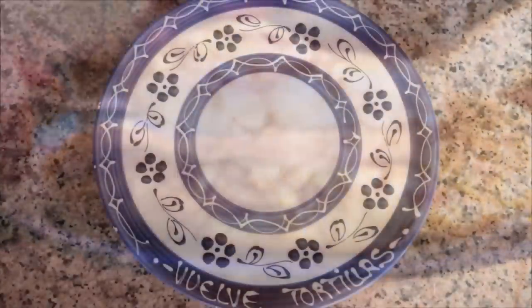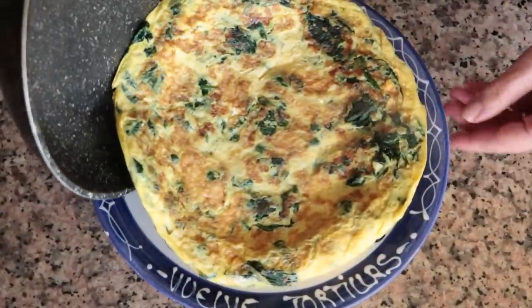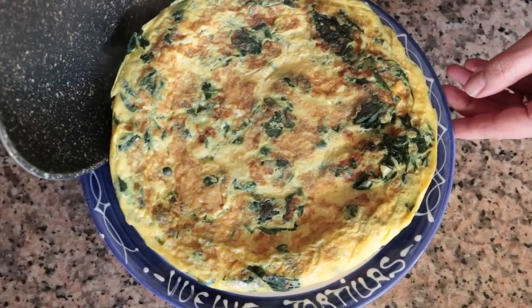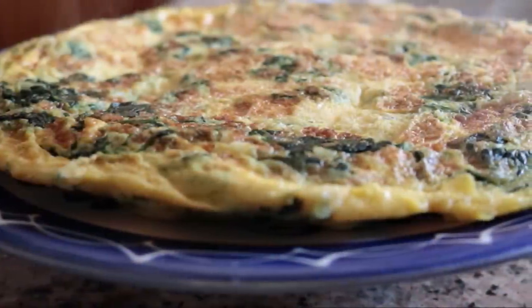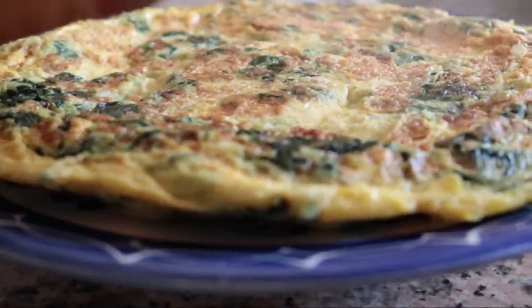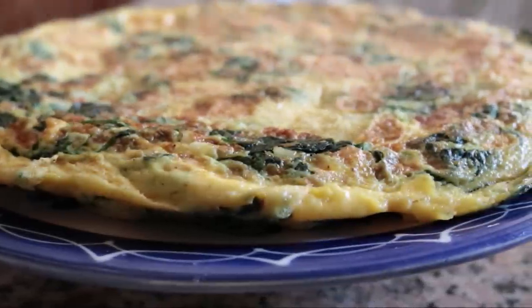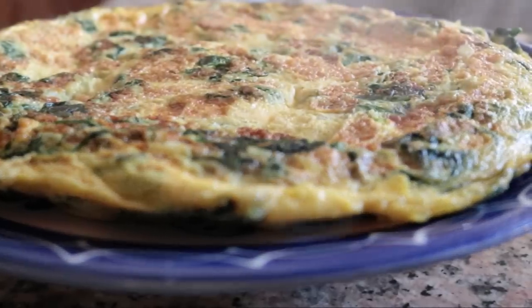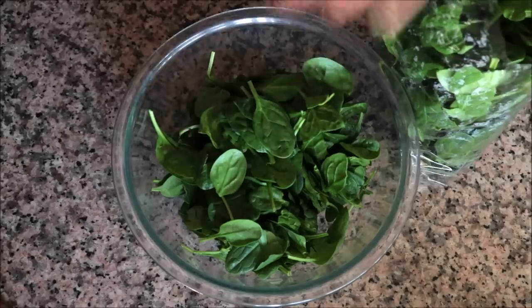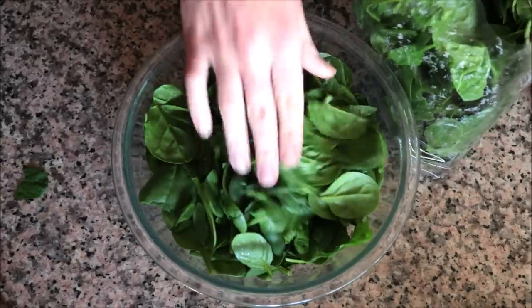For our second Spanish tortilla we are making una tortilla con espinacas y ajo. This is a very popular tortilla in Spain — you'll find it in a lot of tapas bars, loaded with an insane amount of flavor. Made with the simplest ingredients: bagged spinach, garlic, and eggs. Done in under 30 minutes. I'll begin by grabbing 10 ounces of fresh spinach — that's 300 grams — which is pre-cleaned and pre-cut bagged spinach.